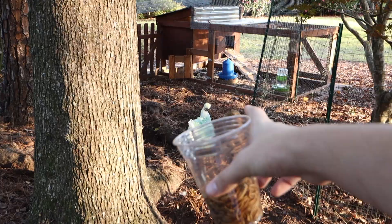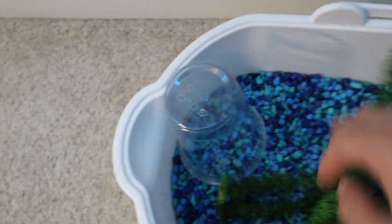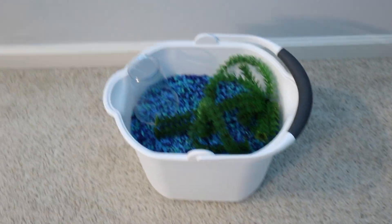Now before we go back inside, I currently have some mealworms out here and the chickens are just right down there, so why not go say hi to them. Chickens! As you can see the lizard is still green — let's give them some mealworms. Now headed back inside to grab the fish gravel. Here's the gravel — it's a blue color.